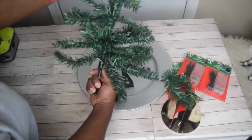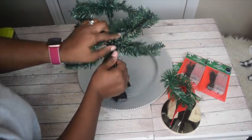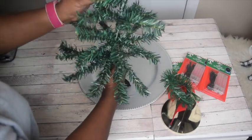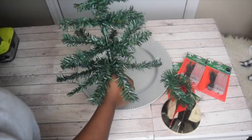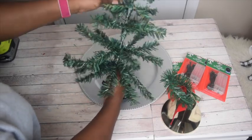Fluff it so it's nice and as full as it can get. Spread out the branches and make it puff and fluff up.